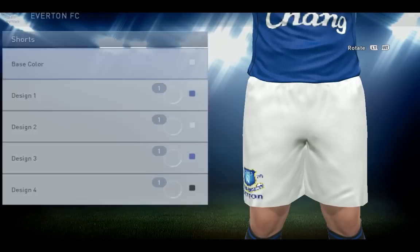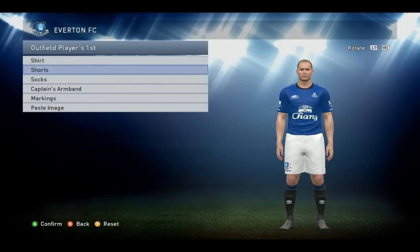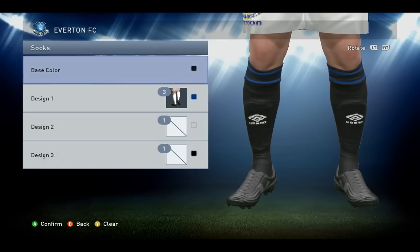Now the shorts — base color white, that's about it, no design used here. For the socks, base color black, design one number three blue.